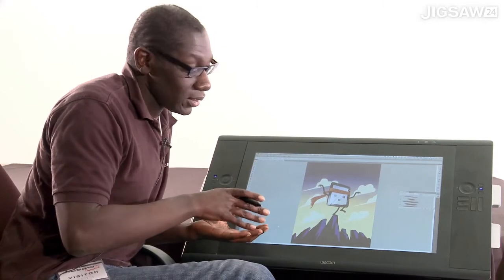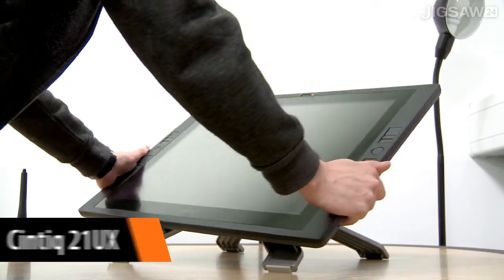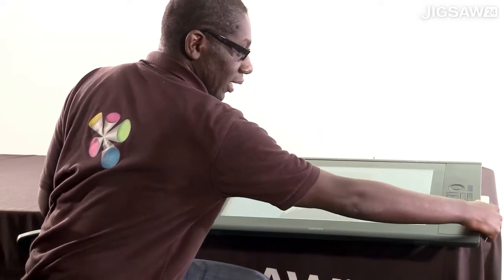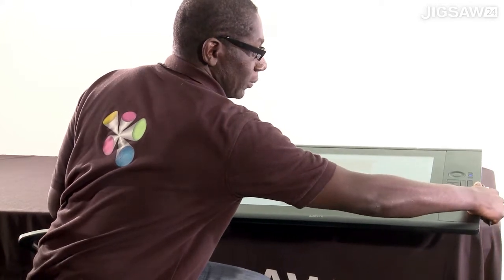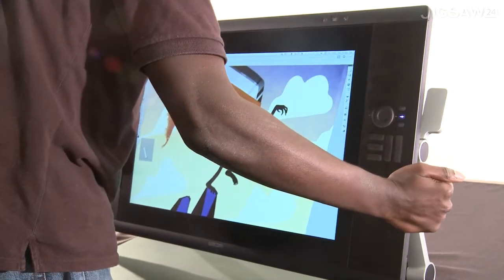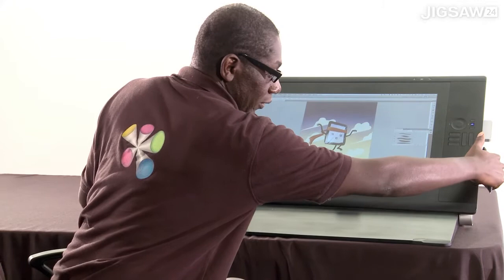Comparing the Cintiq 21 and the Cintiq 12, the stand can actually go as far down as 10 degrees, and we can prop it up as well. We've actually got a counterweight, so the idea is that it can drift off a table.